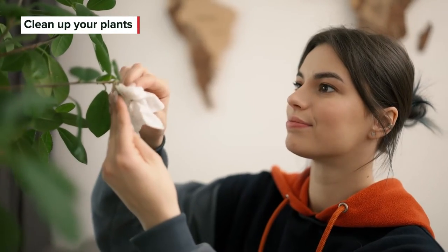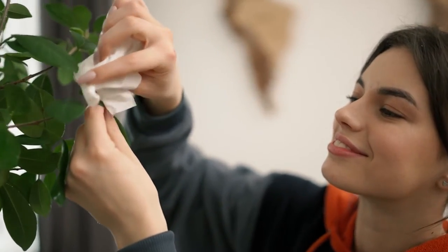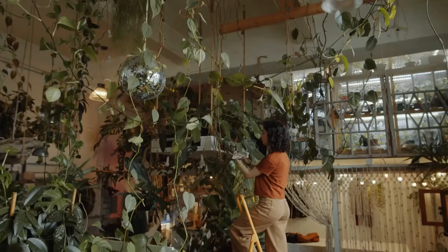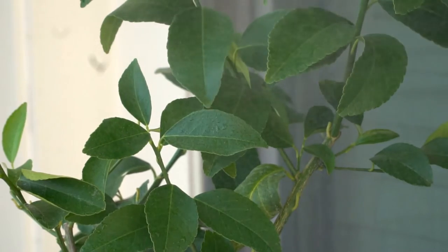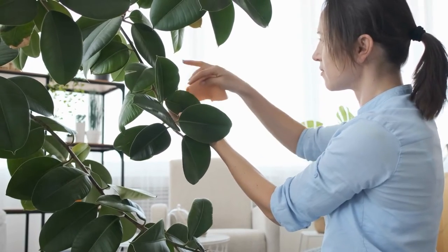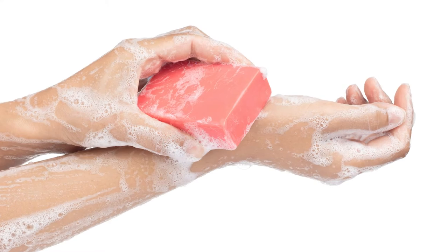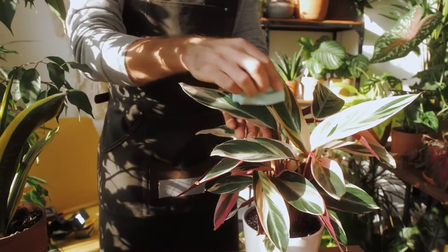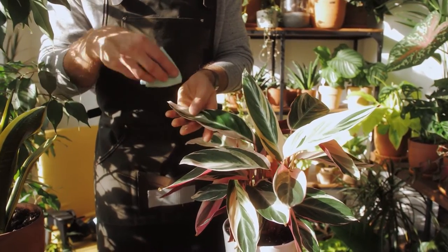Just as indoor plants get dusty and need a bit of cleaning now and then, outdoor plants also get dirty and can sometimes benefit from a good washing. This is especially true with decorative, leafy plants in your flower beds or patio pots. Not only are clean plants healthier because they can absorb more nutrients when they're not covered in dirt, but regular cleaning will also leave them looking vibrant rather than dingy. Rather than dousing your whole flower garden with a ton of water, you can gently clean off leaves with some suds from your lathered-up bar soap. Lather your hands and spread the foam onto the leaves, both on top and underneath. Once sudsy, gently wipe the leaves with a damp towel and let them either air dry or dry them with a clean microfiber cloth.